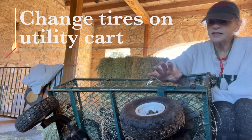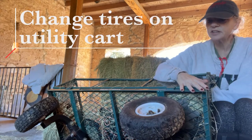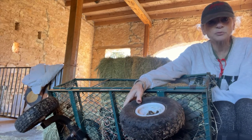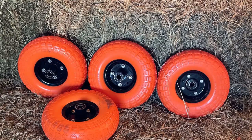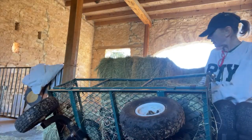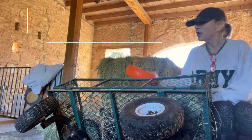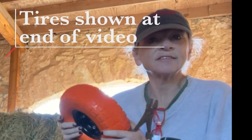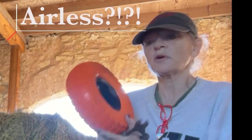Naked Rancher here, and I'm gonna change the tires on this utility cart. My tires went flat and they just won't hold air, so I'm way behind on replacing them. What I'm doing is replacing them with these airless tires — I don't have to worry about filling them up. We're gonna see how it works.